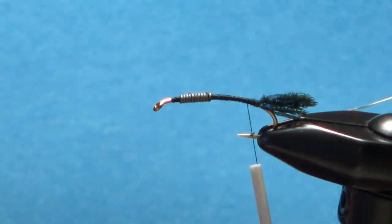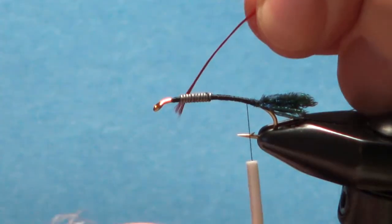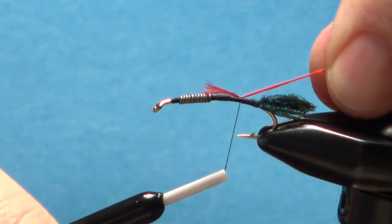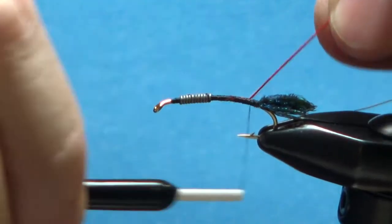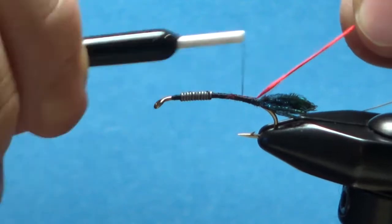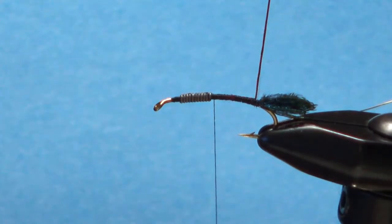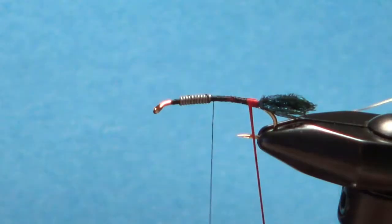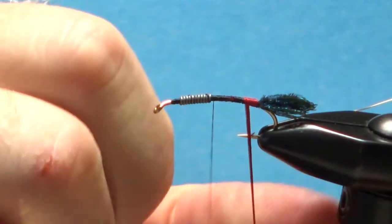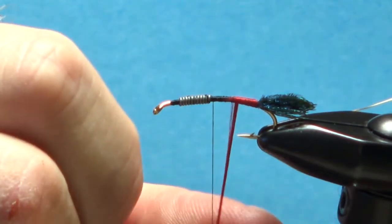Now we'll work on the body — just red floss, multi-strand silk floss here. Lick your fingers if you need to, pull that in, and catch it back here where we're going to start our wraps. Bring your thread back up to the weight and let it hang right there — that's as far up as we're going to take this red floss. Be careful in the first few wraps: if you hit the point of your hook you will start splaying this floss and it'll just be a big mess.